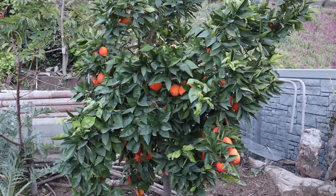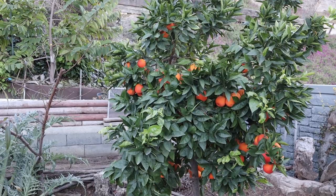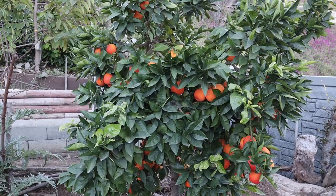Welcome to our citrus collection. We're going to start off by looking at the Moro blood orange. This blood orange is on a standard rootstock, which means the tree can get up to 25 feet tall and 25 feet wide.